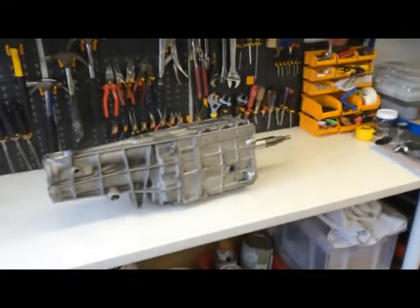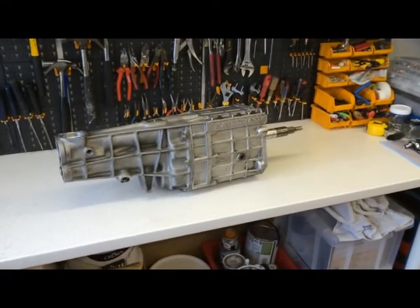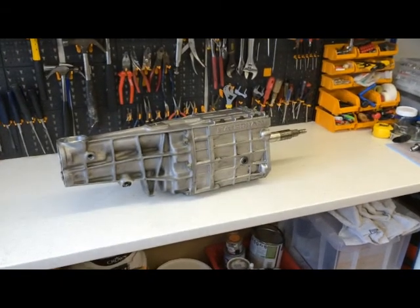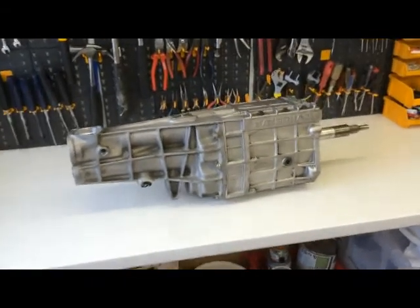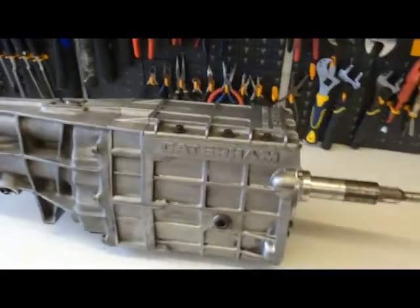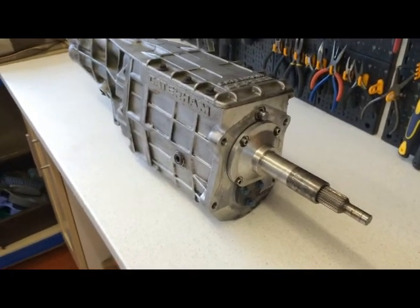Hello to Douglas and Sebastian, I hope you are well. This is a quick video for you with regards to the Caterham 6-speed gearbox. So this is the gearbox — you've seen the photos on the Pistonheads website.